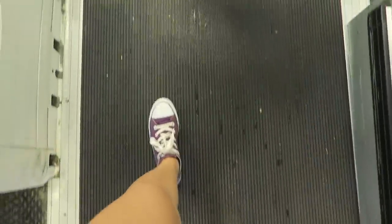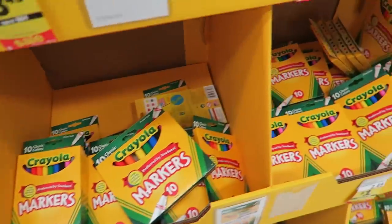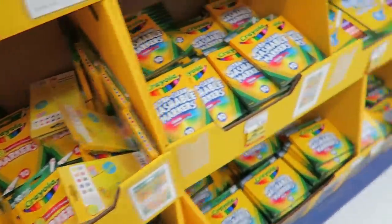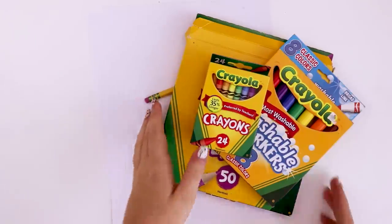Every year around August or September, I get really excited because I walk into the grocery store and I'll see all the school supplies and there's always that Crayola display and I want to buy everything. And then I have to realize, wait, I already own all of these things. So today I'm going to be using the Crayola crayons, pencils, and markers that I already own and create an illustration with them.